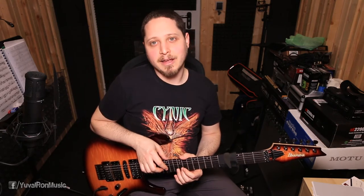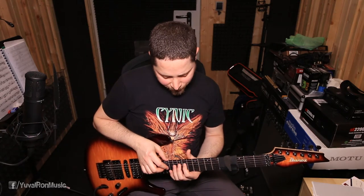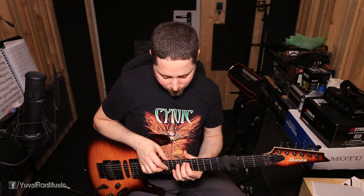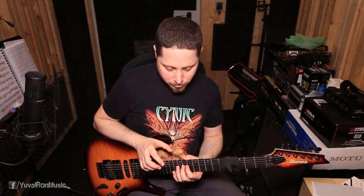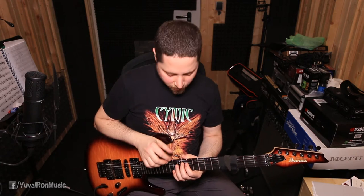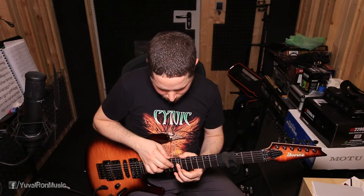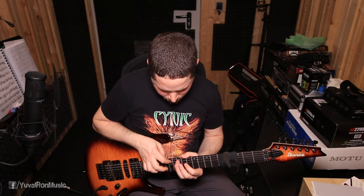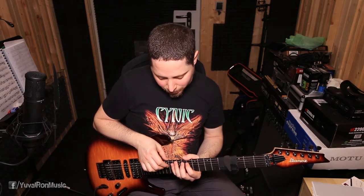That is why we needed the former exercise. If you remember, we practiced the 1-1 permutation on the G major ninth arpeggio, but it doesn't matter because the idea is just to practice our finger permutations and the movement of the finger. If you remember we did this — and this is the reason why we need it.